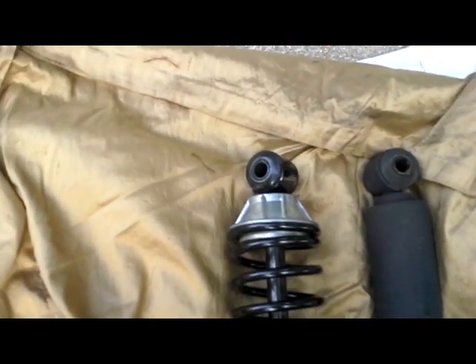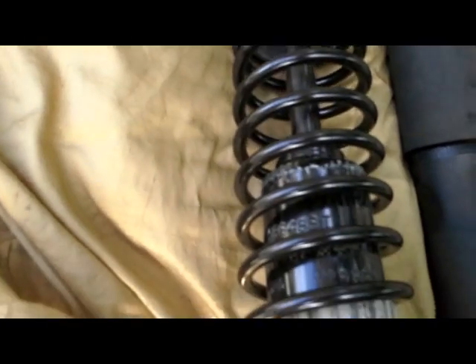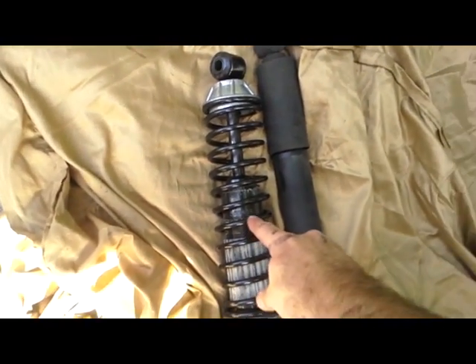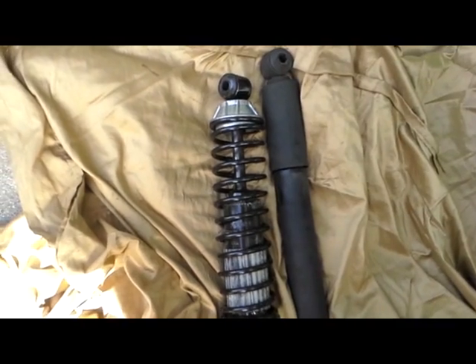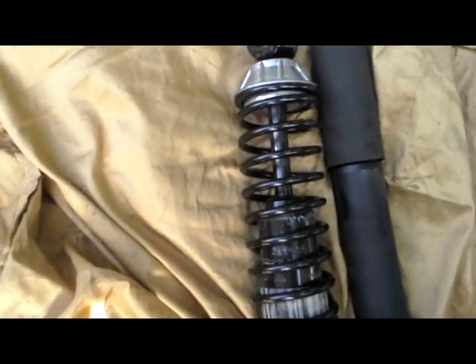There's some writing on here that says 'install this end down,' and it's right in the middle of the shock. I looked at some pictures in the install instructions and it looks like this is the top and this is the bottom, so I'm going with that.